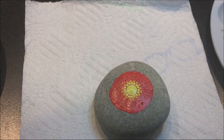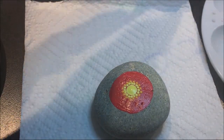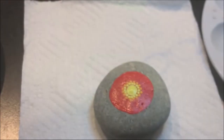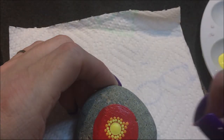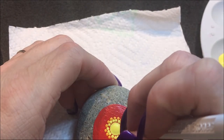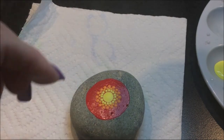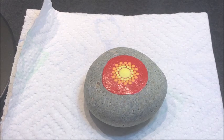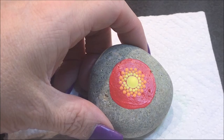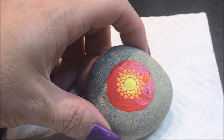Now I'm going to move up to the number three and use this tangerine color, then switch to the number six and use orange flame, doing every other dot.